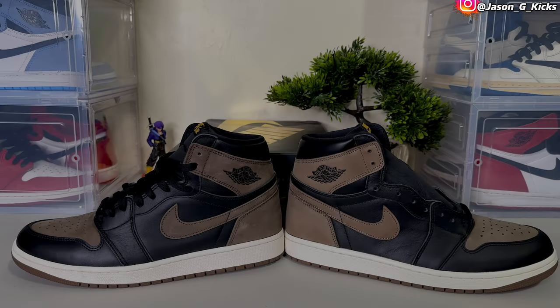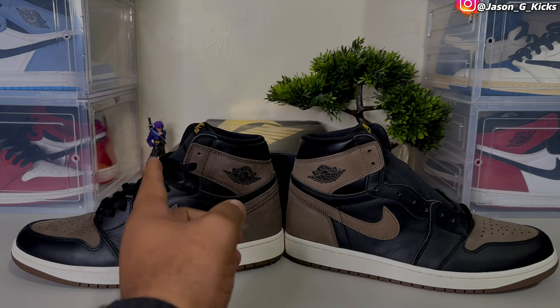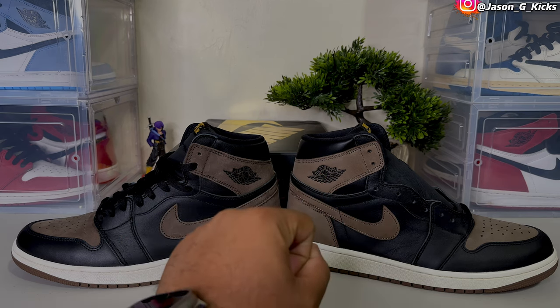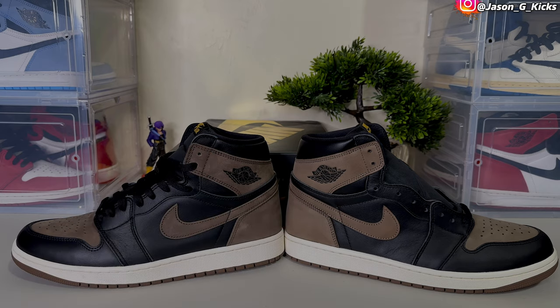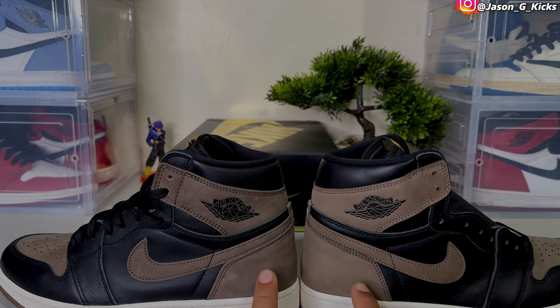Here we have the real and the fake. As you can see, this one is lighter than this one, and that's because this is the fake one. So pay attention to this — we have a color difference between the fake one and the real one. Of course they're gonna update this eventually, but as of right now, pay attention to the shade of brown that both of these shoes have.